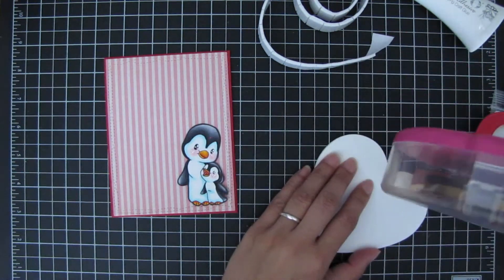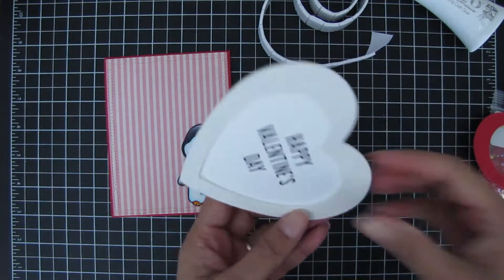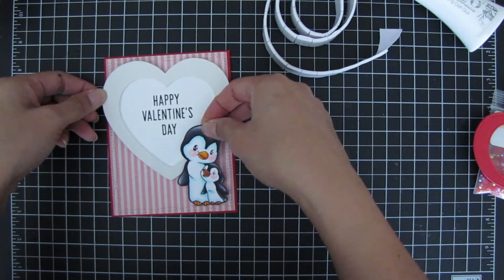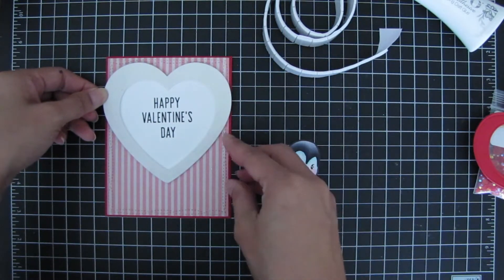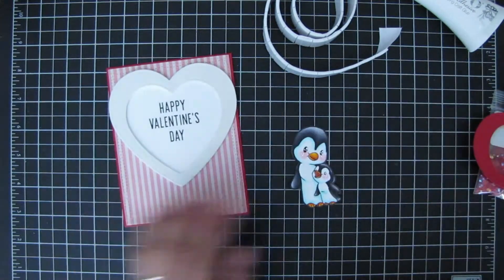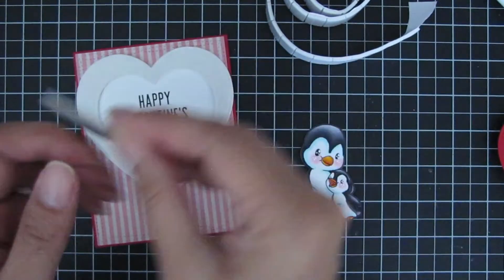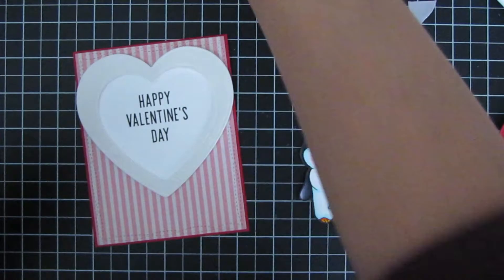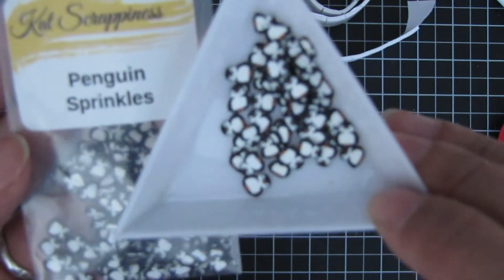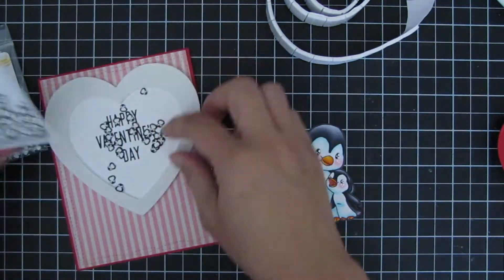I apply some tape adhesive to the heart and adhere it to the base of the card, making sure it's centered and the image does not cover up the sentiment. After that, I start filling up the shaker with goodies. I'm using some Penguin Sprinkles — I used these on a previous holiday card and thought they matched perfectly with my image. They're so cute.